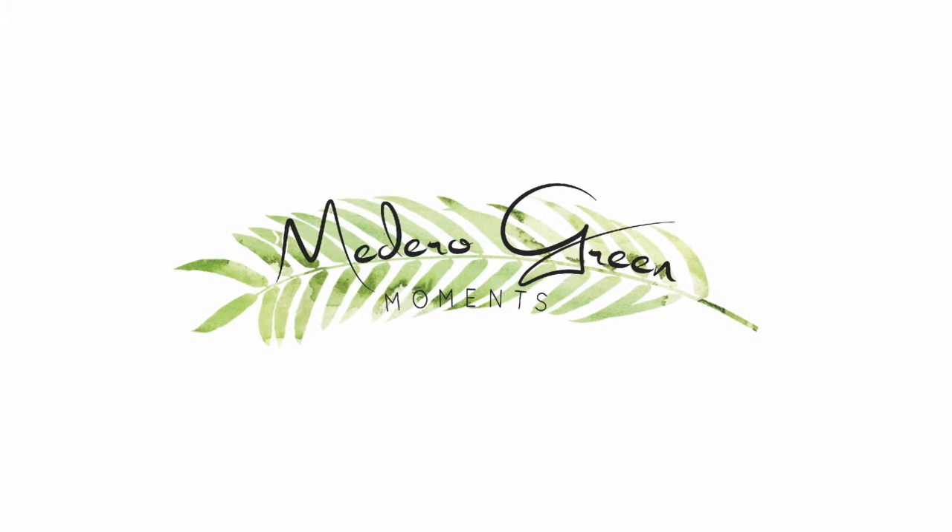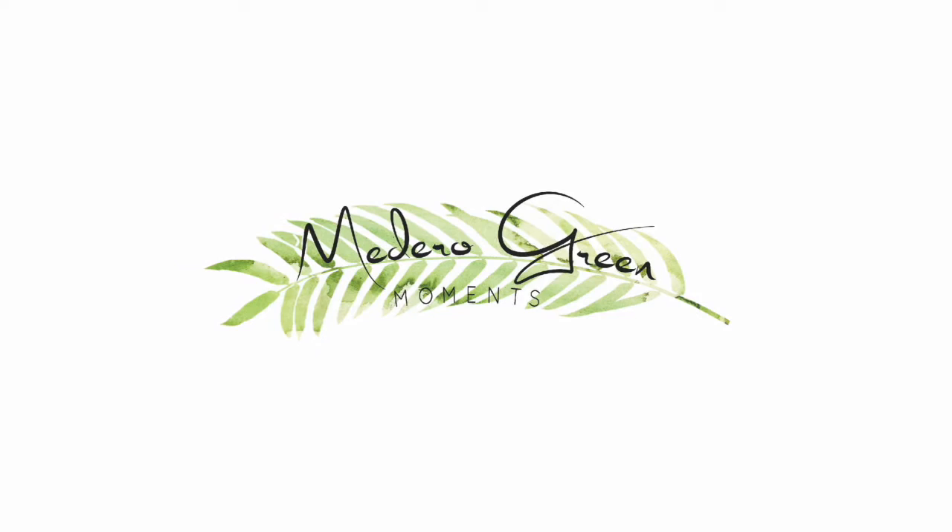This is Elizabeth from Madera Green Moments. Welcome back. So today I have a treat for you, well and for me. There is a new shoe company called Fuchsia Shoes that I'm going to unbox and share with you. The people from Fuchsia emailed me, saw that Teaks didn't work for me, and wanted to see if I would be willing to give an honest review and a try of their Fuchsia Shoes.